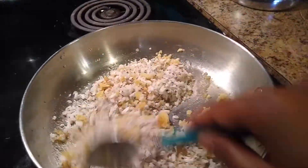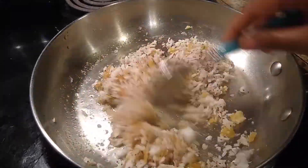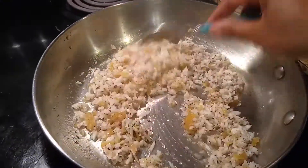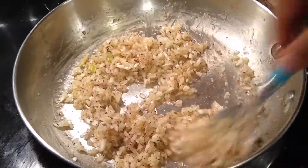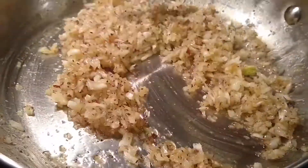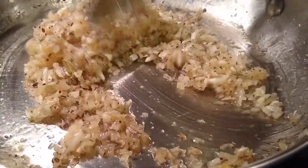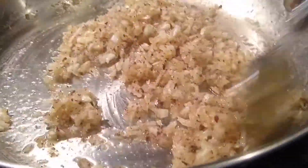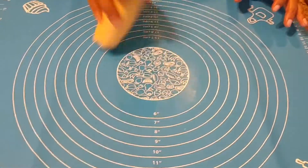Here we have to cook this coconut and jaggery until the jaggery melts and combines with the grated coconut. Keep sautéing continuously throughout the process so that the coconut and jaggery do not burn from the bottom. It hardly takes 2 to 3 minutes for the jaggery to melt and combine with the coconut. Here you can see it is already melted. Now switch off the flame and allow it to cool.